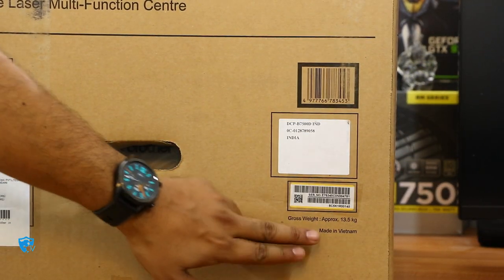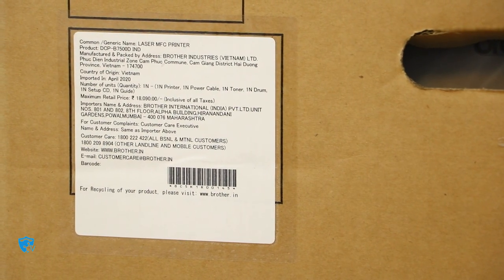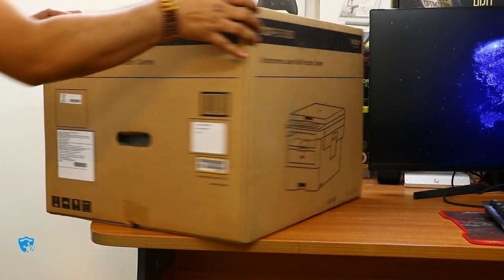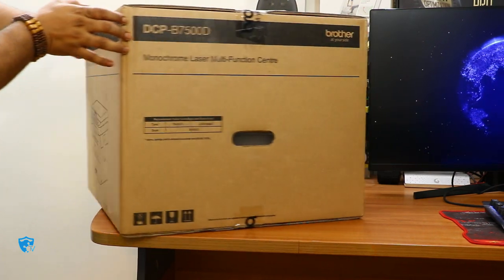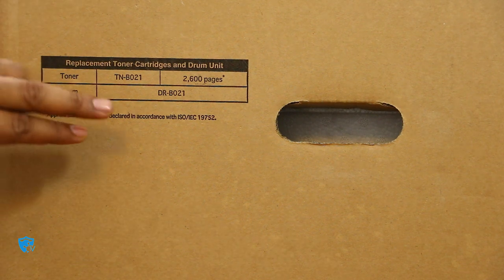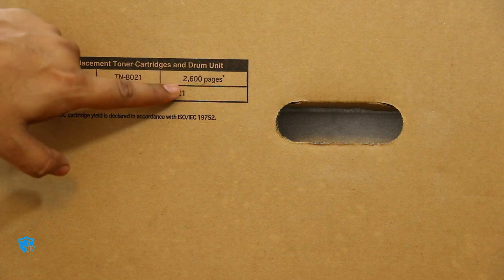On the box, the first thing you will notice is that it is made in Vietnam, which is really good. On the second sticker you can see it has been imported at a certain date and its cost is 18,019 rupees. On the other side of the box you can see the printer design and details, including how many pages one toner can print — around 2,600 pages, which is really good because one toner costs only 940 rupees. That's really cheap for a laser printer.